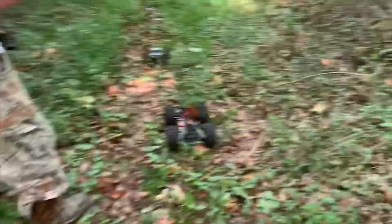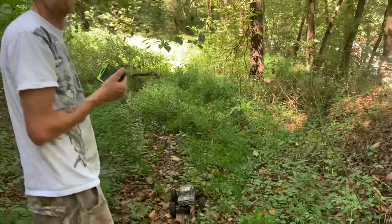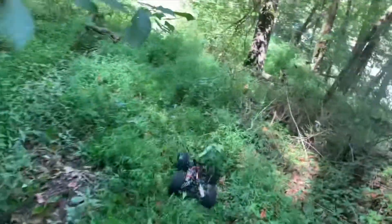Had to flick a leaf out of the fan. It looks like there's no trail in front of us, but luckily I'm a native of this hillside, so let's get it.